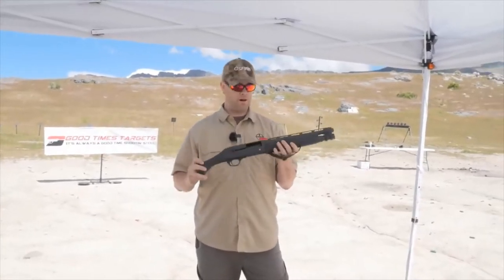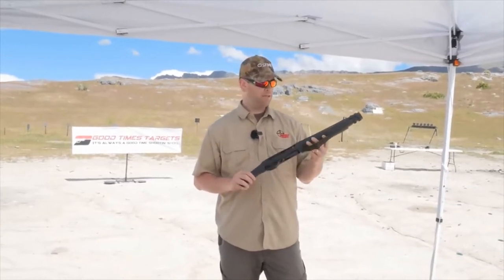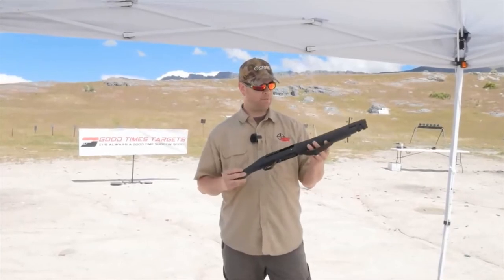So this is just sold as a firearm and it's a lot of fun. It's got a 5-round tube magazine. It's a semi-automatic, self-regulating, gas-operated firearm.